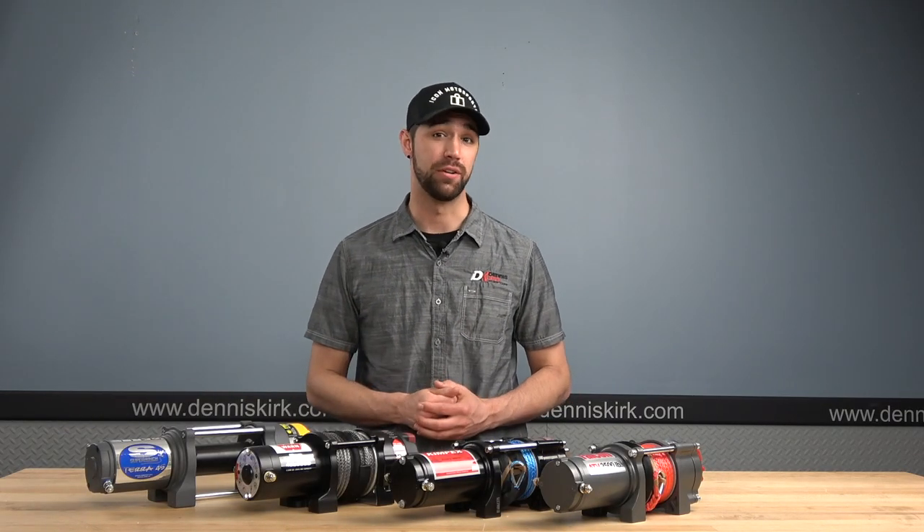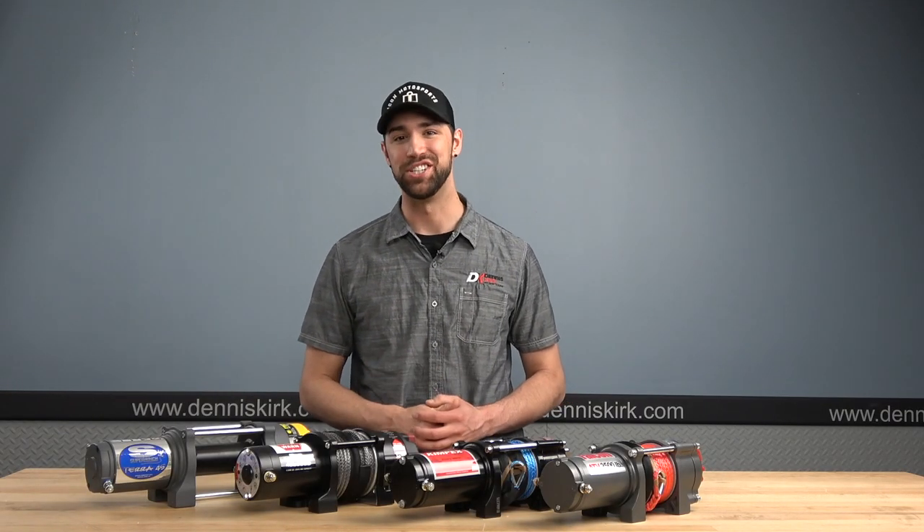Hey, what's up guys? Dylan here with Dennis Kirk, and on today's episode we're taking a look at winches.